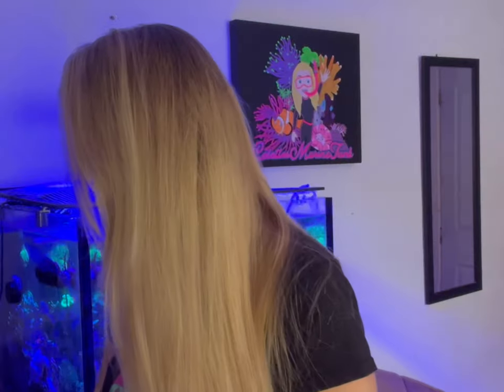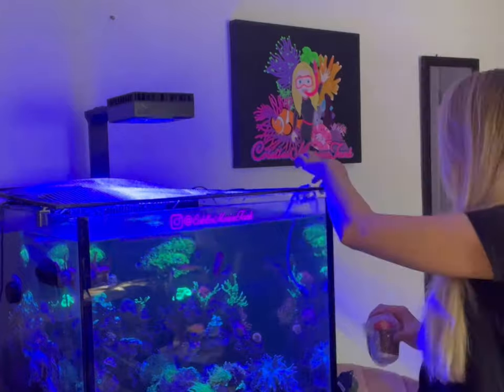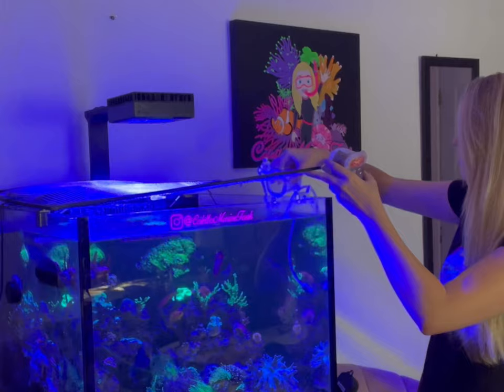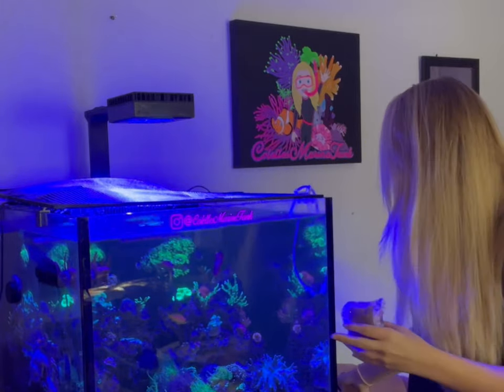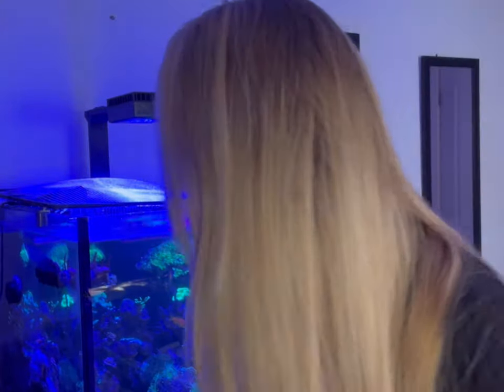I don't actually need the pipette because I've set up my little drip-feeding acclimation here. I'm going to empty this water into here so it's ready to acclimate. Please excuse my junk guard — it's like that because I have a fan on my tank, which is why I haven't upgraded to an acrylic top. I use the fan every single day because this house is quite hot.